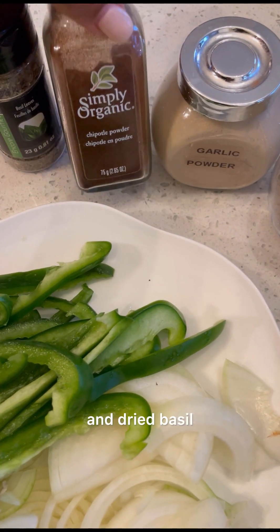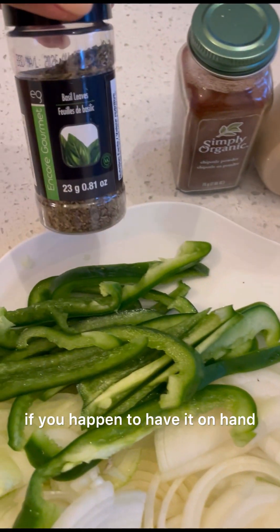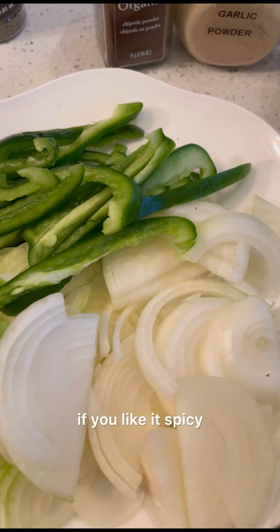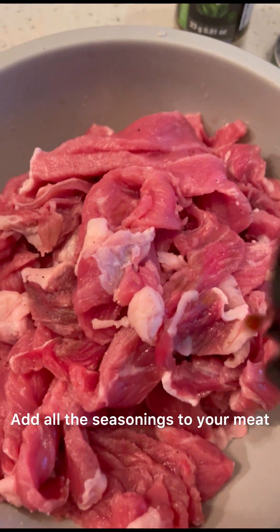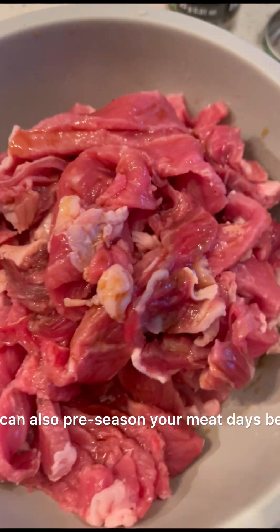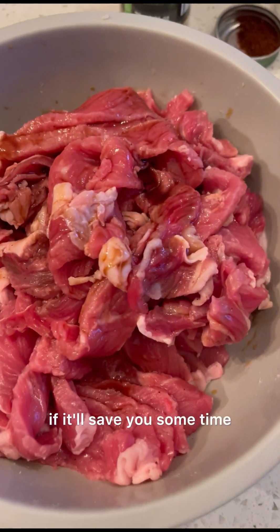Add chipotle powder and dried basil if you have it on hand. You could also add cayenne pepper if you like it spicy. Add all the seasonings to your meat and mix to combine. You can also pre-season your meat days before if it'll save you some time.